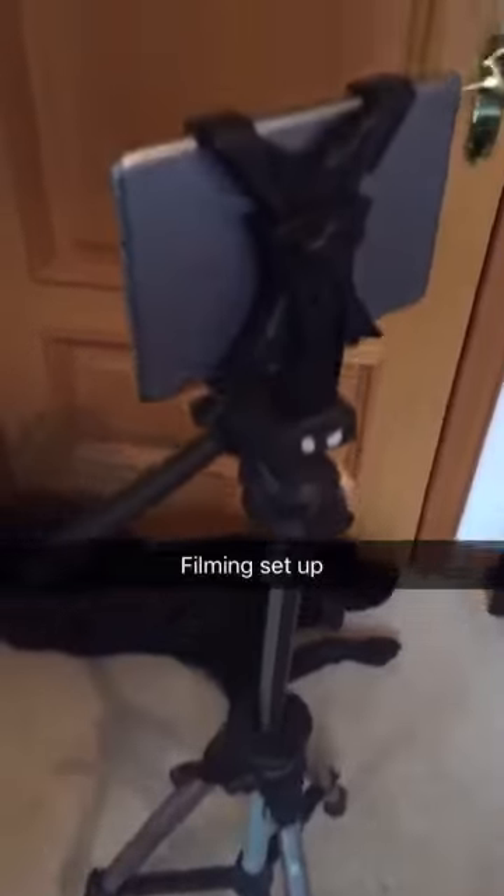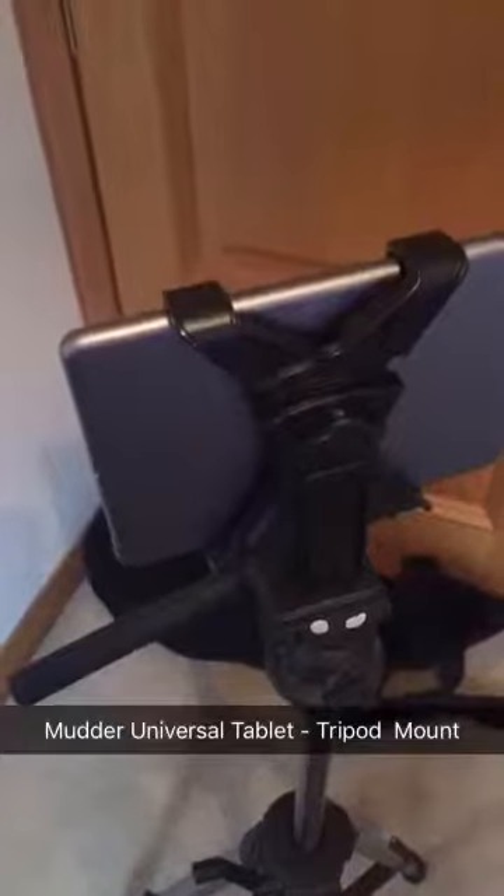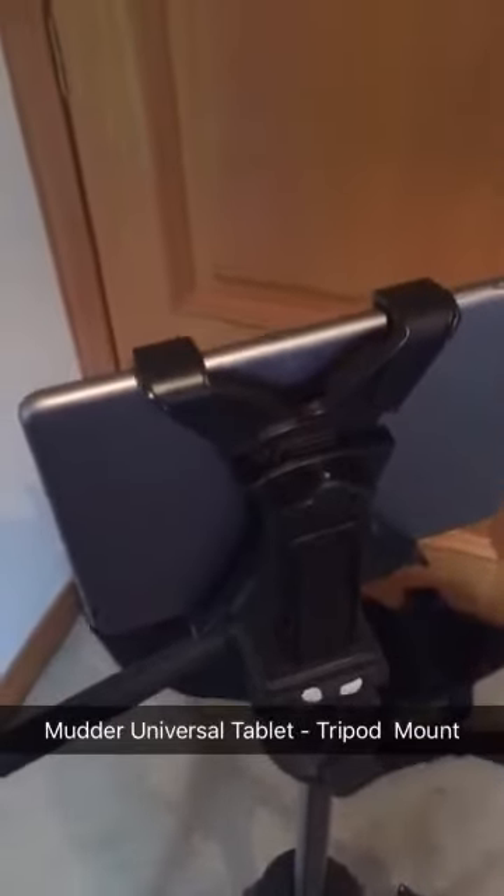It's a tripod with the iPad on an iPad mount, which I got off Amazon. This iPad tablet mount is a universal one that fits most tablets, but that's for the iPad mini that I've got on there.